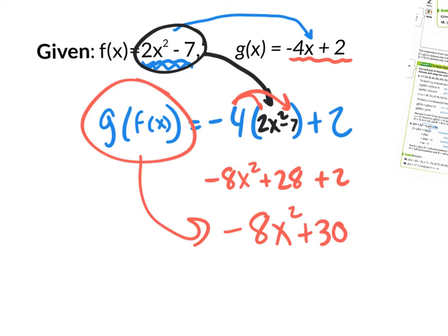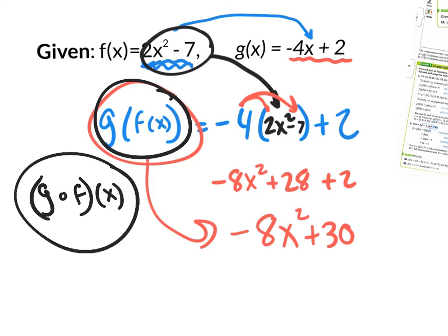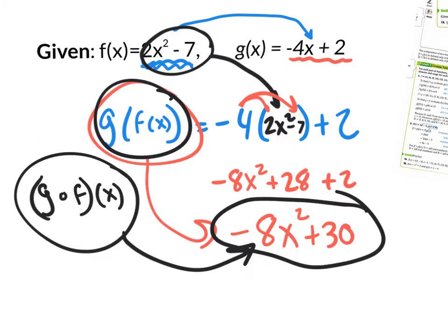Now I didn't use the fog notation, and to be honest with you, I probably won't use it. But you need to know fog notation just in case it comes out on the CASP — that test that you take when you're juniors. So just for the record, this fog notation would be g open circle f of x, which is the same thing as g of f of x. And this is your answer: negative 8x squared plus 30.